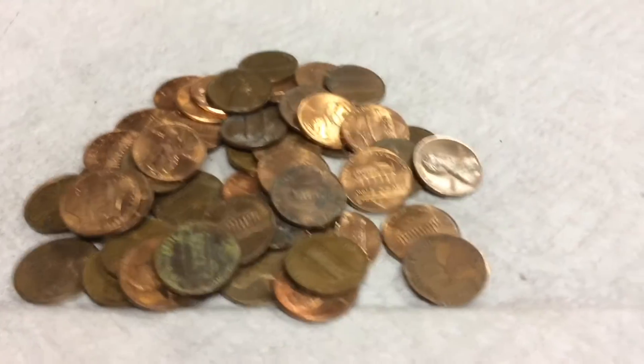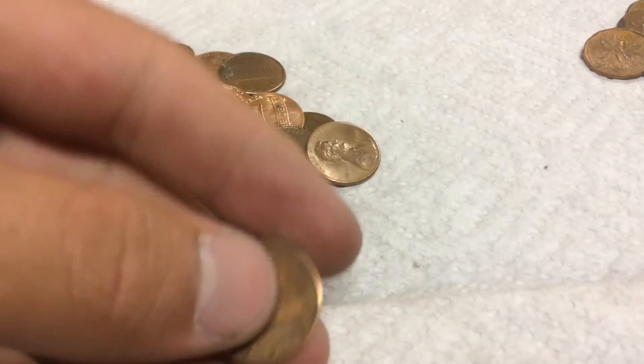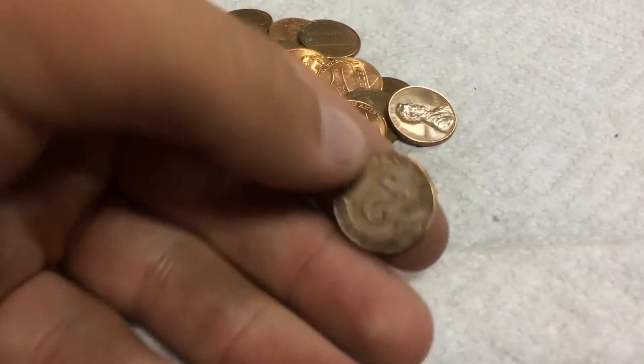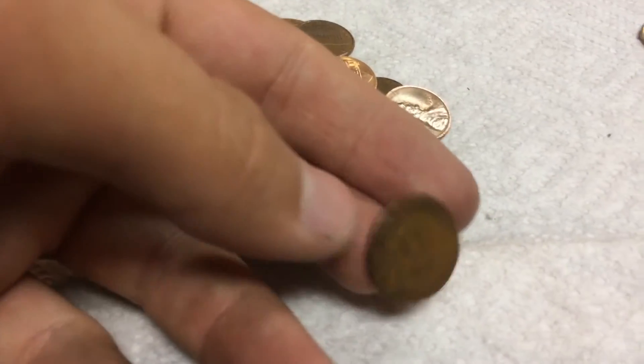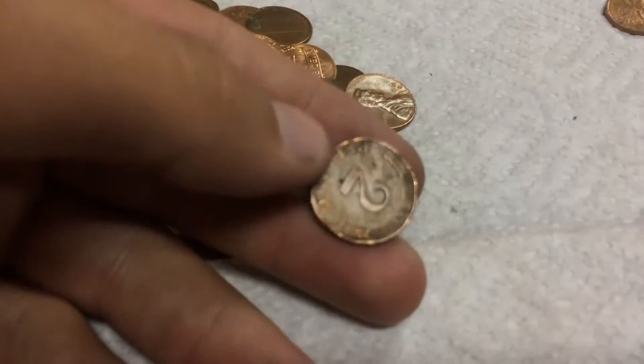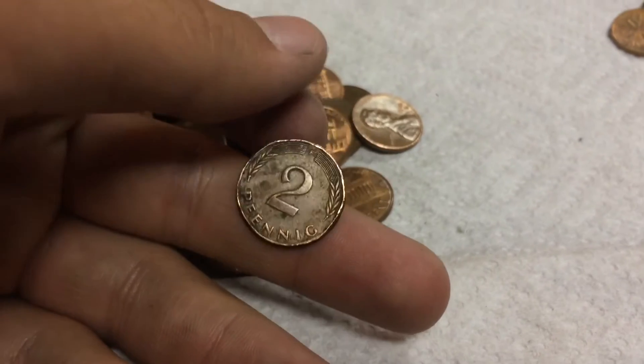Four rolls later, we have a foreign coin — I haven't found this one before. I'm pretty sure it's from Germany: 1979, 2 Pfennig. Pretty cool. Weird corrosion on the edge. It sort of has like the wheat design. Put that to the side.